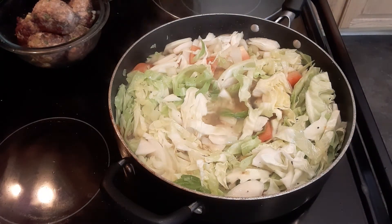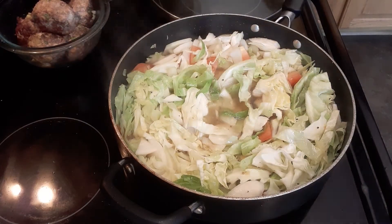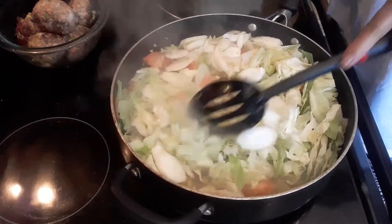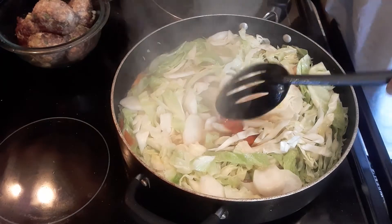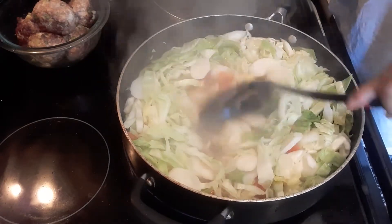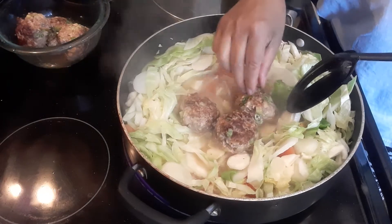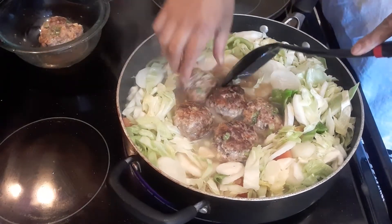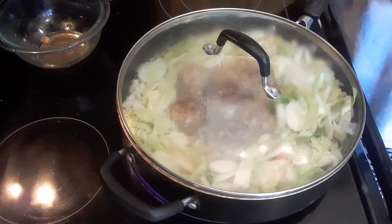If you want to add more liquid, you can do that. I love cabbage, so this is enough soup for me since I'm the one eating it. Now we're going to move things to the side and drop our meatballs in — just like that, put them in the middle. We're going to finish cooking the meatballs because they were only half cooked — we just browned the meat. So we have to make sure the meat is fully cooked. We'll cover this again and cook another 10 more minutes.